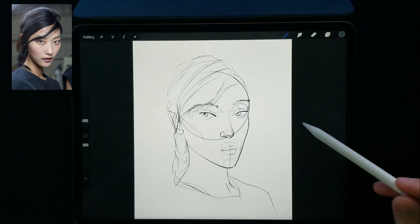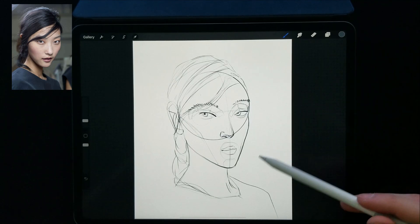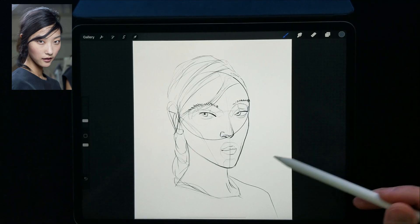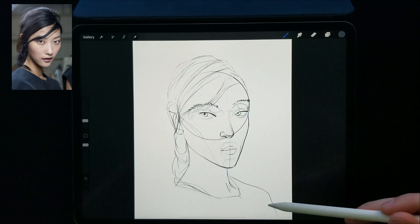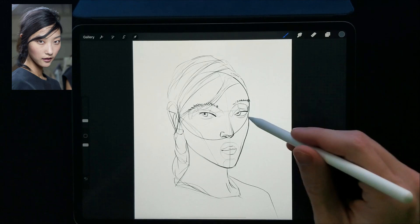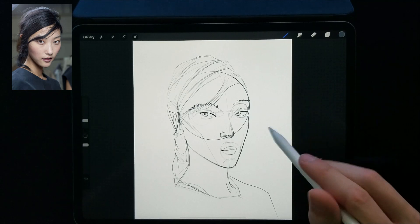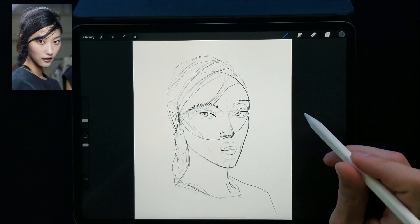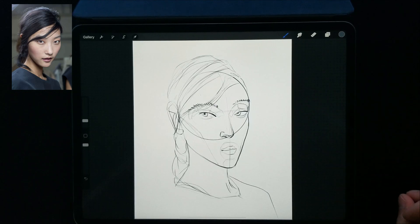Round two over. I feel like that one went a lot better. I'm seeing a lot of improvements — the shape of the head is looking a lot nicer. The neck is looking a little too thick though. I wish I had a little bit more time to clean up some of these lines — that would probably help out a little bit. Other than that, definitely seeing a lot of improvements. Let's try to hopefully do better in the third one.